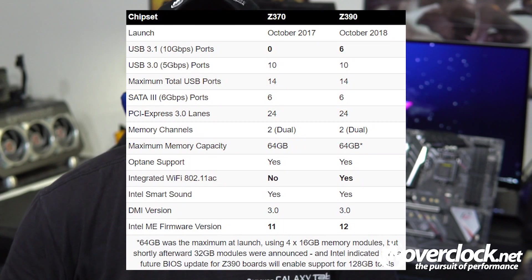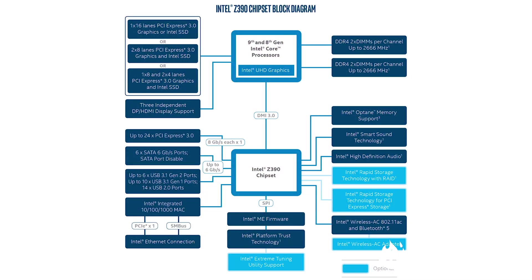On paper, the Z370 and the Z390 seem identical, as noted in a graph from Puget Systems by William George. Upon closer inspection, USB 3.1 support has been added as well as integrated Wi-Fi 802.11ac into the Z390 chipset. However, many motherboard manufacturers already include a Wi-Fi variant model as well as USB 3.1 support. Intel 9th Gen CPUs still work in older Z370 platforms provided the BIOS is updated, and Intel's 8th Gen Coffee Lake CPUs also work in the new Z390 platform as well.